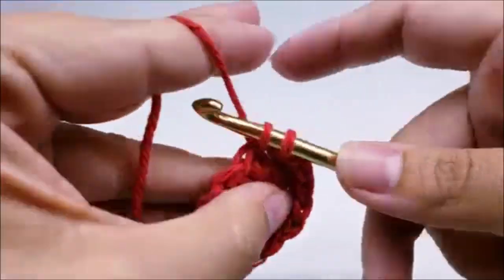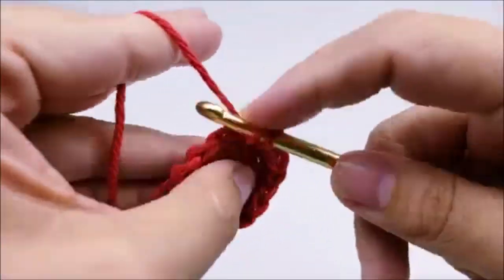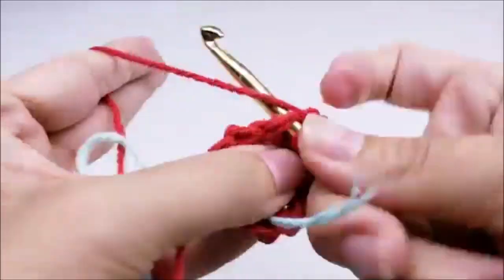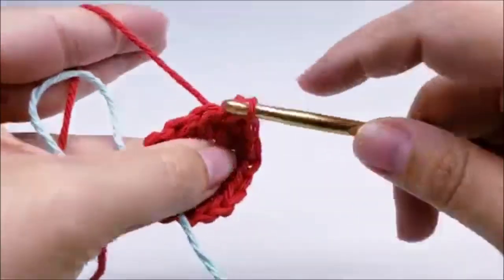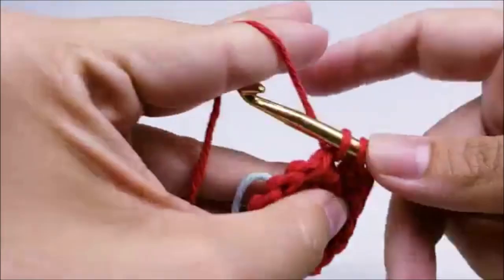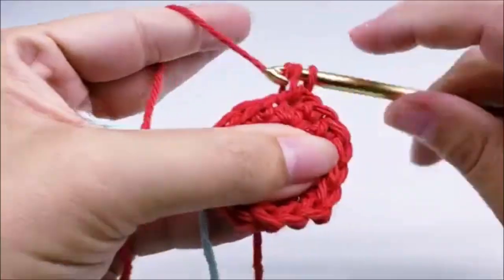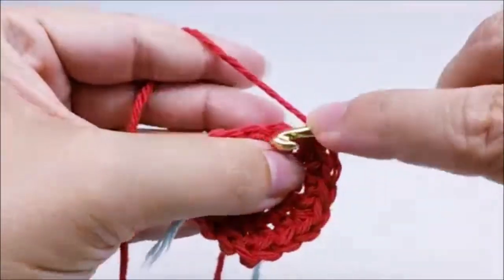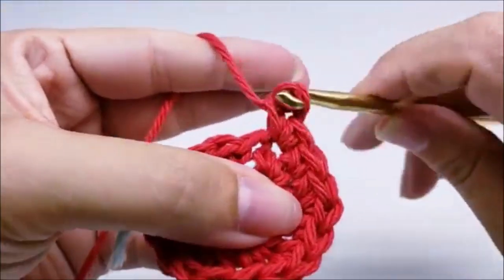Continue the round three pattern: one single crochet into the next stitch, then two single crochets into the next, all the way around. Your last stitch should have two single crochets in it. At the end of round three you should have a total of 18 stitches.